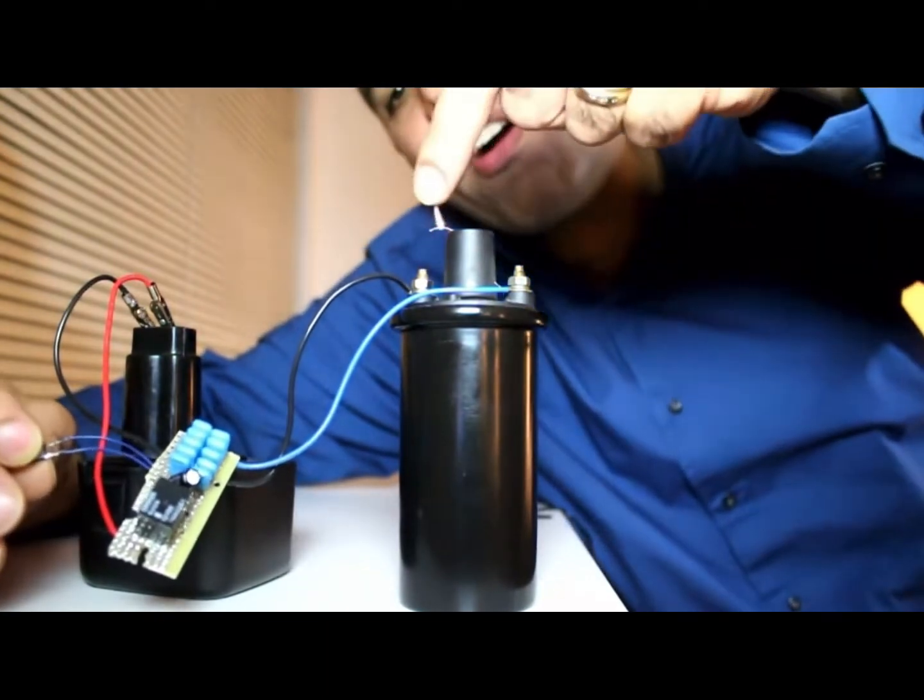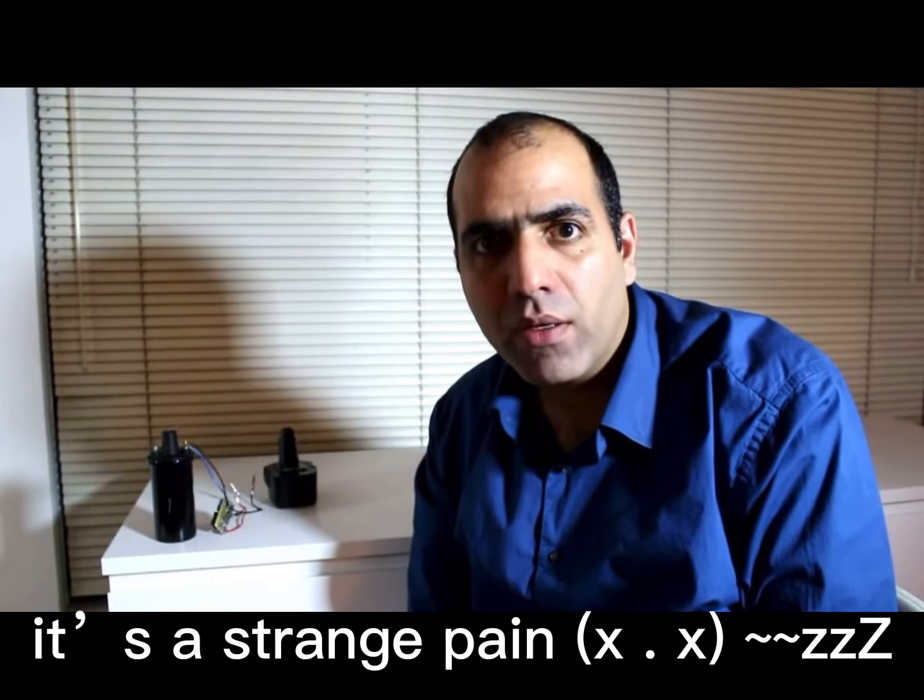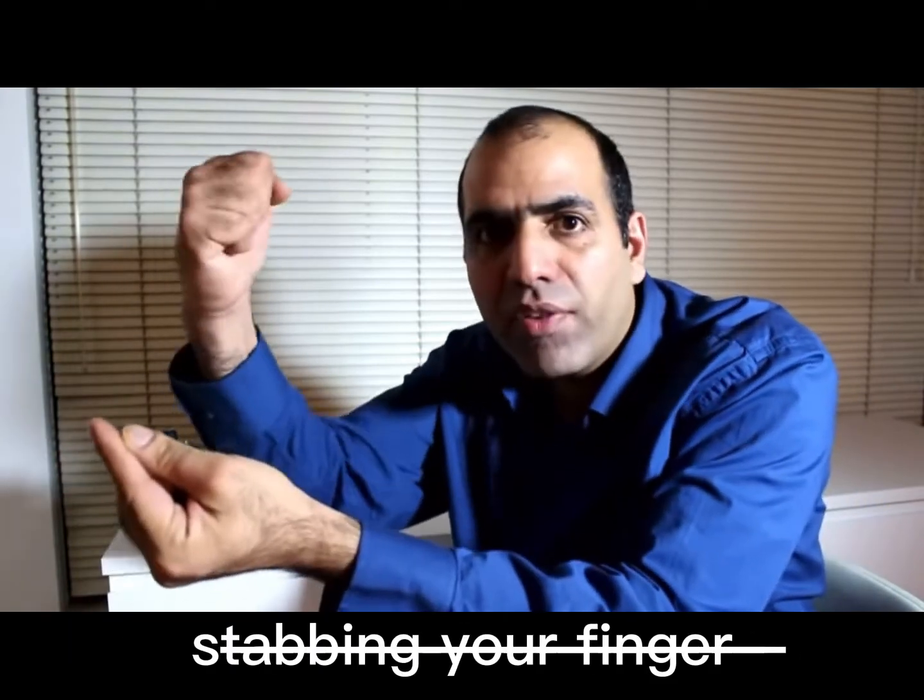You can see how far— it's a strange pain. It's as if somebody's stabbing your finger, but the blade, it doesn't stop there. It keeps going through your veins until it reaches your heart. I love it.